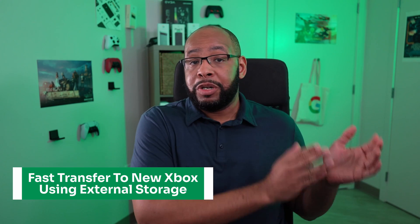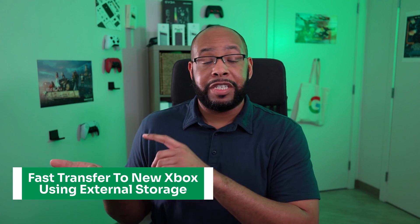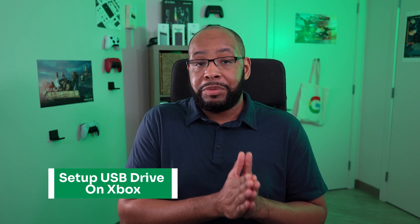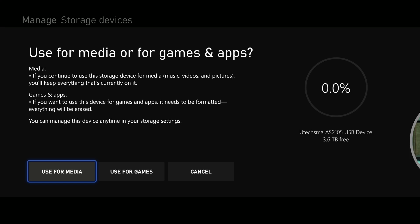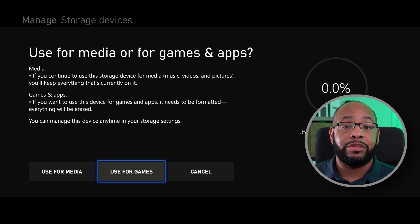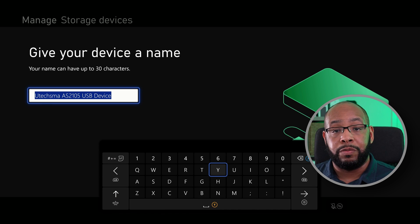The fastest way to move your data from your old Xbox One over to your new Series X or S is to use external storage. You want to plug in your drive — it needs to be at least 128 gigabytes or more and USB 3.0. When it plugs in you'll get options that say 'use for media' or 'use for games' — choose 'use for games' so you can put your Xbox games on there and back up your settings as well.